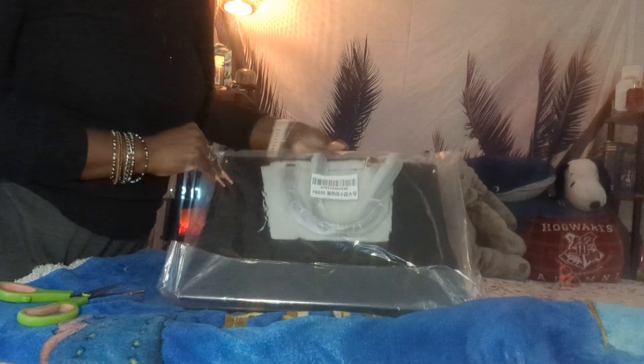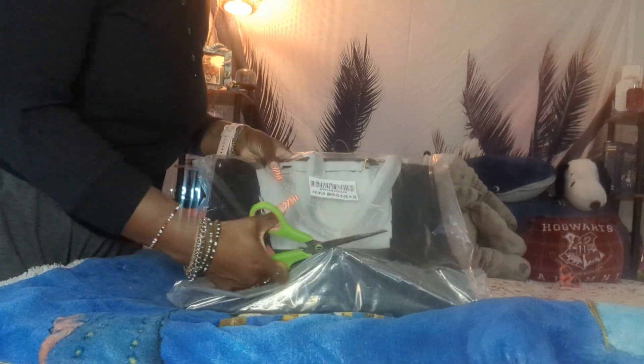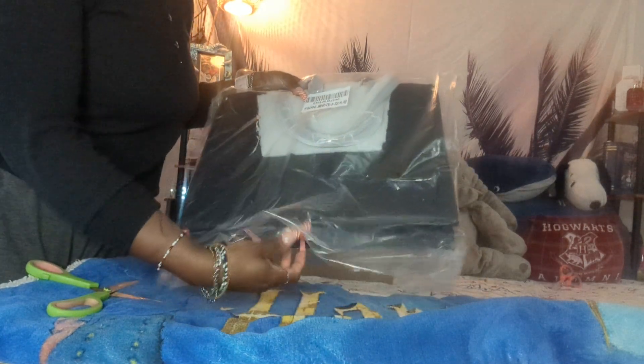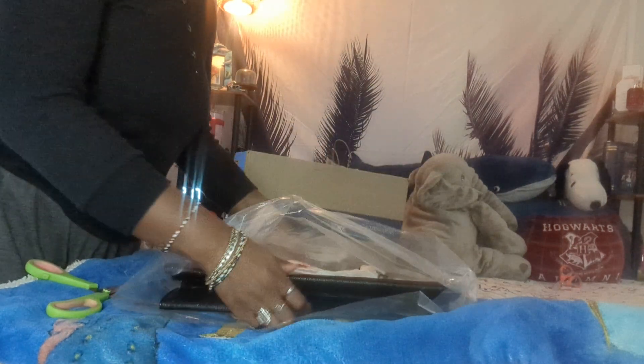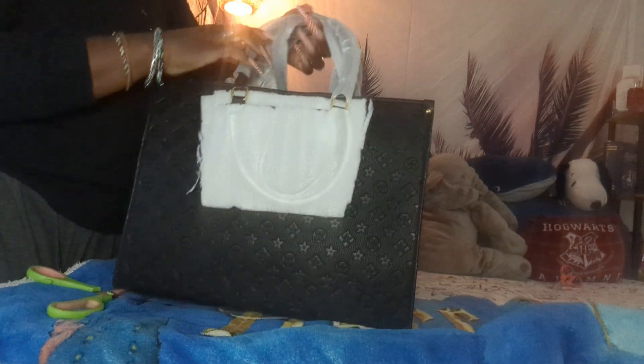So this is the first bag. I'm going to take it out of this plastic. Okay, and this is the first one. Oh my gosh!